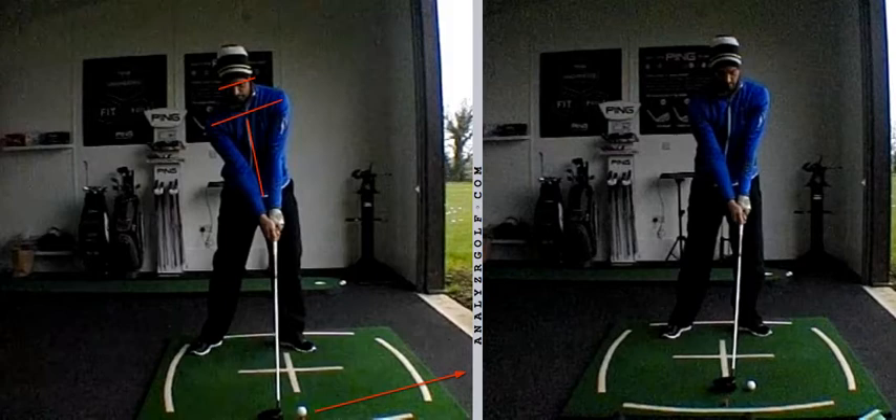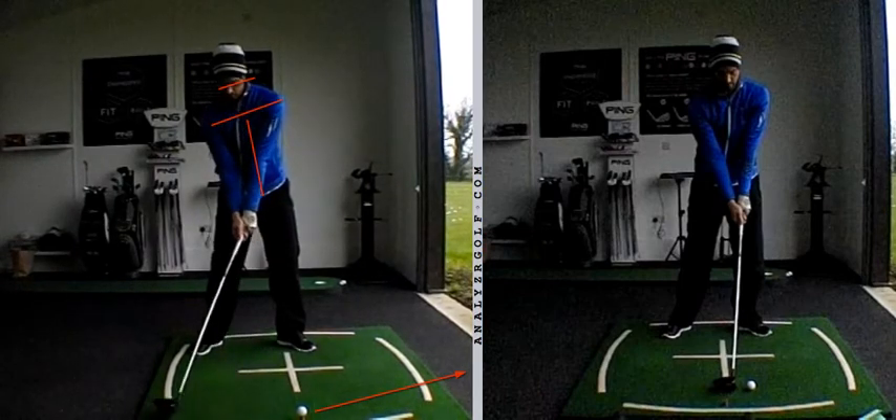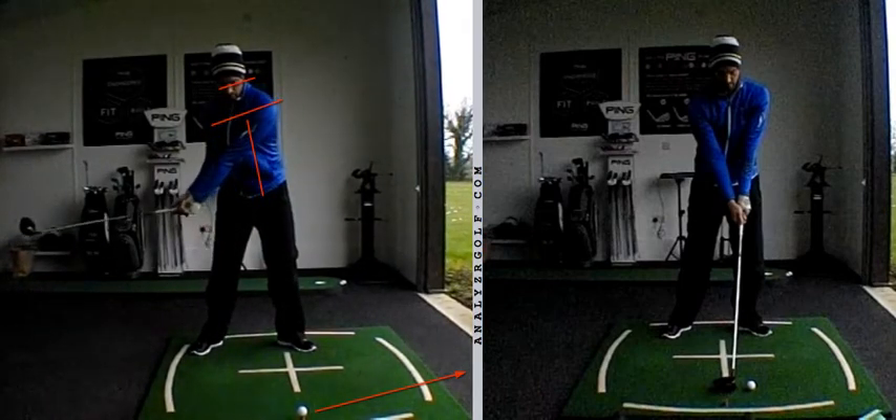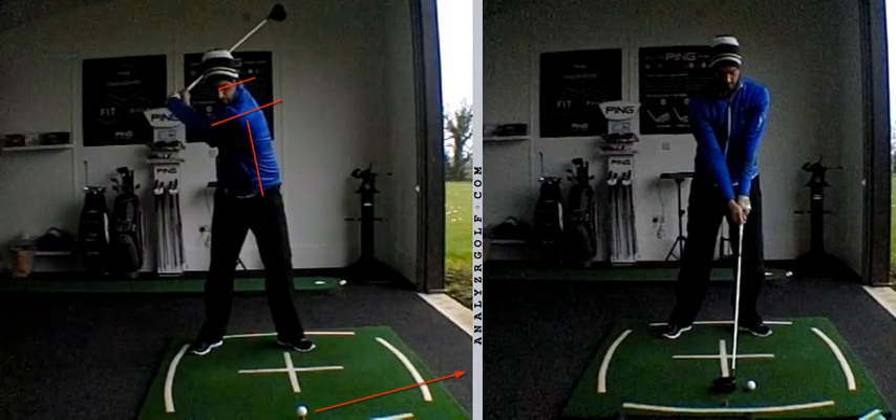From there, you would maintain that forward bend. So during the backswing, you were basically turning around that forward bend. You can see angles are all being maintained, so the forward bend that you established at address hasn't really diminished too much. There's been a little bit of extension, but nowhere near as much as we would like.